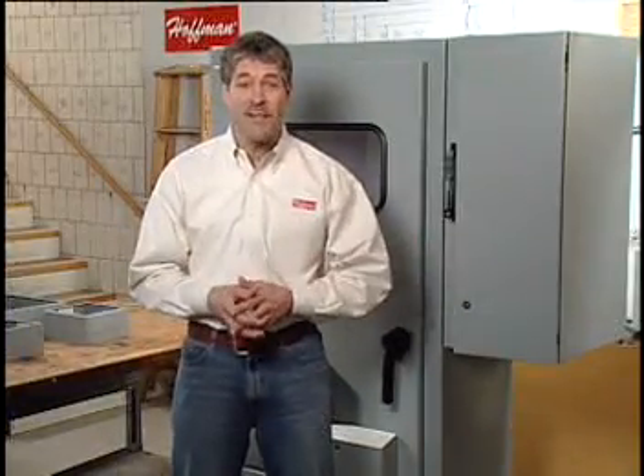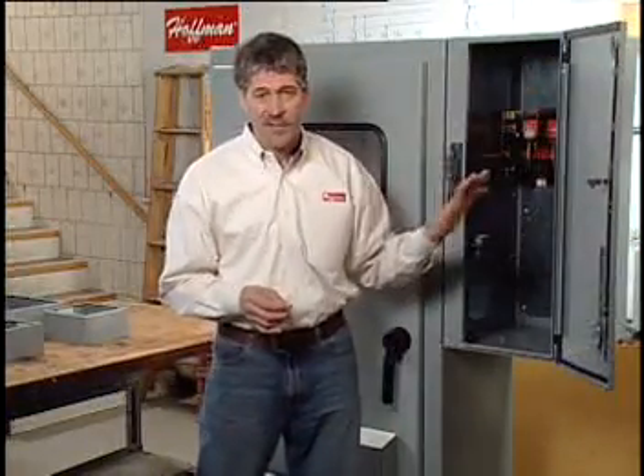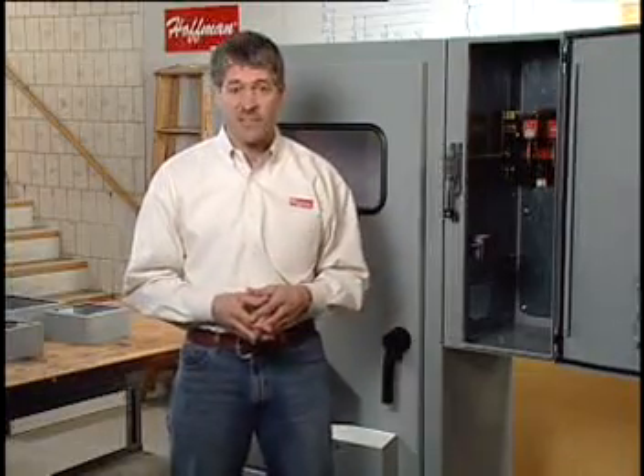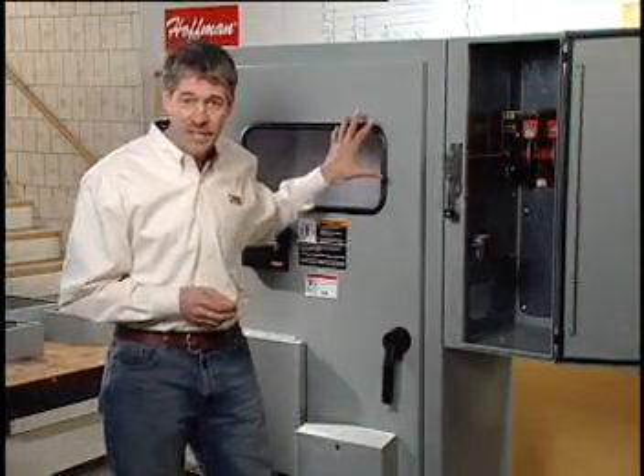At Hoffman, great ideas mean great new products. The Sequester isolates incoming power and the disconnect in a separate enclosure. This eliminates the possibility of dangerous arc flash while working on the controls in the main enclosure.